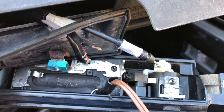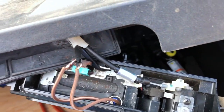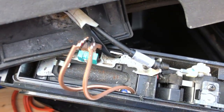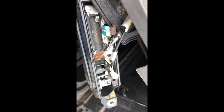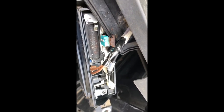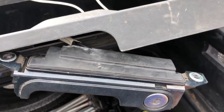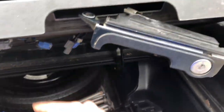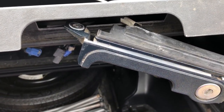I've gone ahead and soldered these wires together using a standard soldering iron. I'm going to tape them up individually and then tape them together as a group. Not my best work, but it will do. I've gone ahead and put the rubber gasket back on top. Next we'll pull these cables back through, take the slack off, bolt this back up, and reconnect those cables.